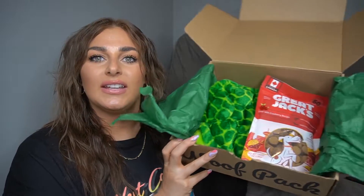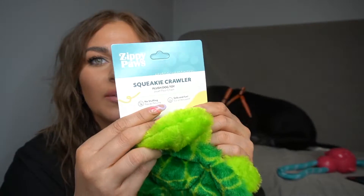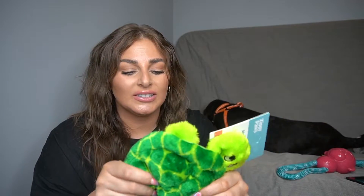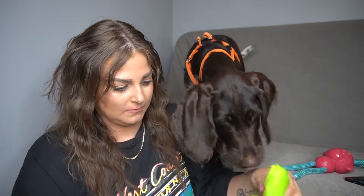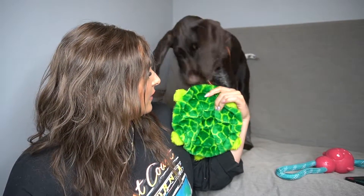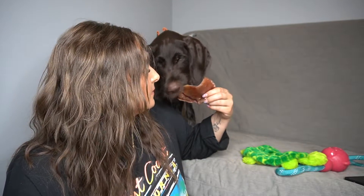So I'm debating between the treat and the toy, but let's go with this toy because I really want to see what it's all about. This is another toy — a squeaker toy by the brand Zippy Paws. It has little squeakers all inside the tortoise. There's no stuffing in this, which is great because he always likes to take the stuffing out of things. I'm going to squeak it now.